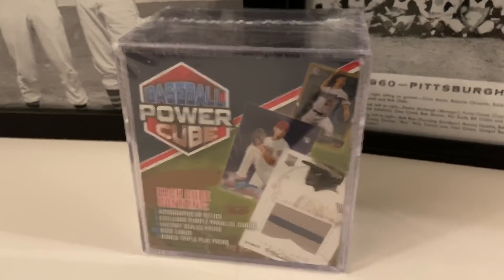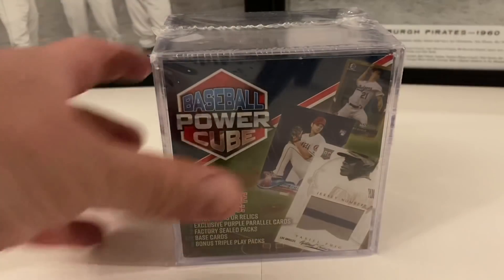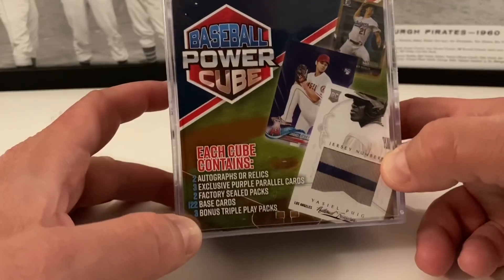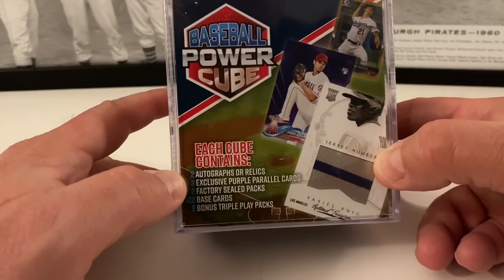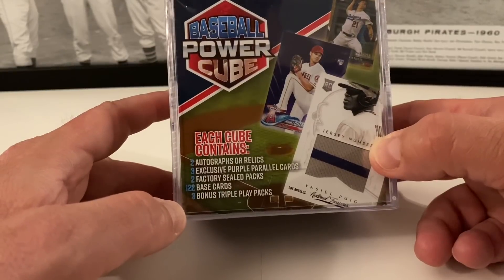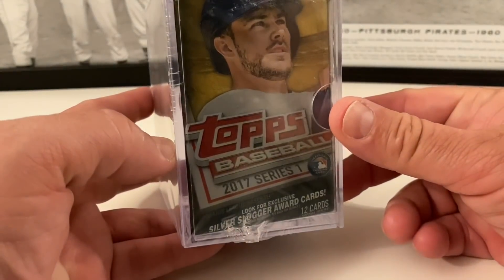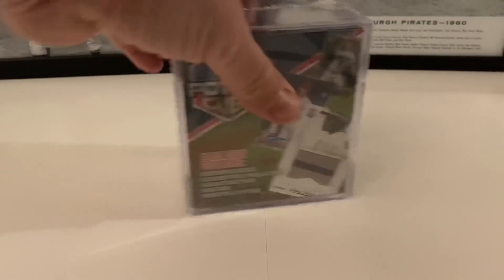We purchased this online on Walmart — it's an MJ Holdings company product. Someone said this is from 2018, and you won't see these on the shelves really. You can also purchase these at a major grocery store chain, but we don't have those here in Pennsylvania. We purchased this online on Walmart.com. For me this is a rare item — maybe even two years ago I don't remember seeing this on the Walmart shelves. The baseball power cube contains two autographs or relics, three purple parallel cards, two factory-sealed packs, 122 base cards, and three bonus Triple Play packs.